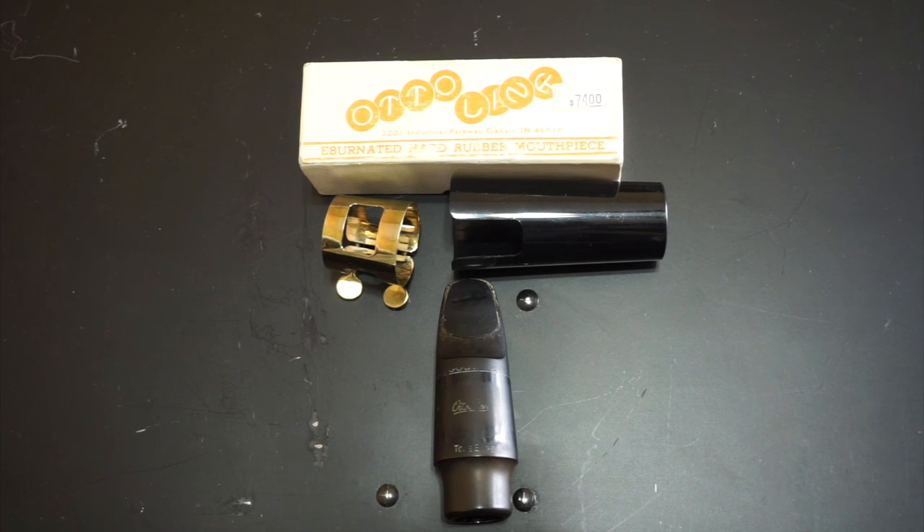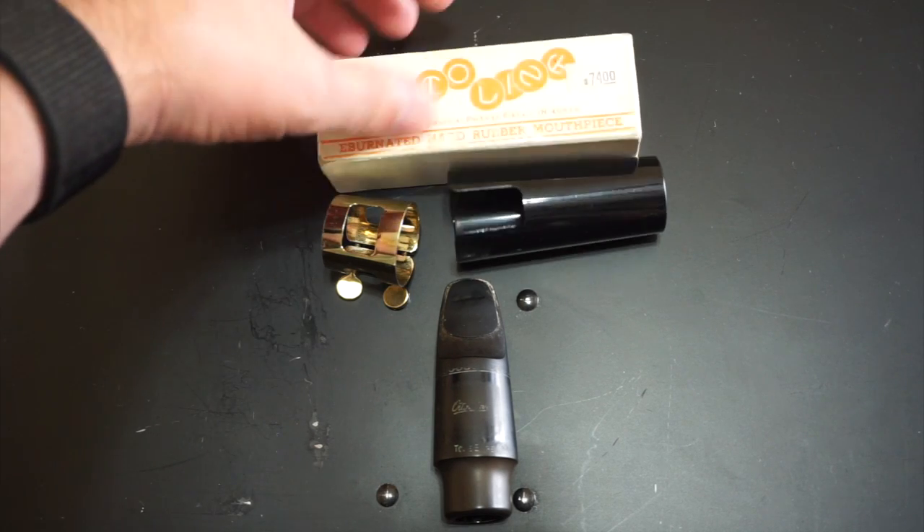So let's take a closer look at a few of these mouthpieces. I'm not going to go through all of them for the sake of time, just the main ones that I've played and that I think you might be interested in hearing more about.